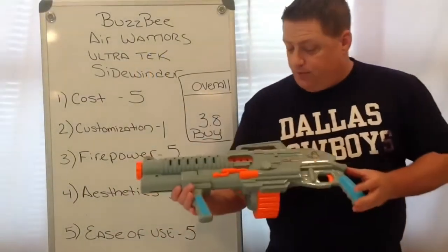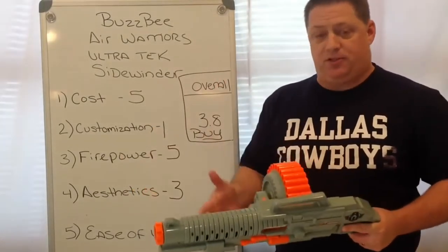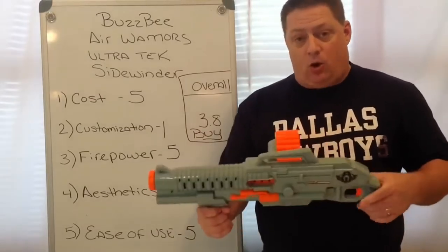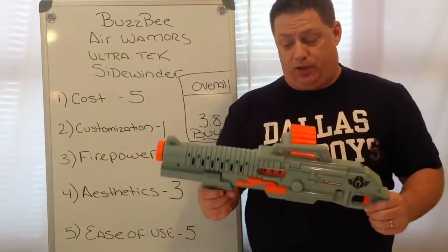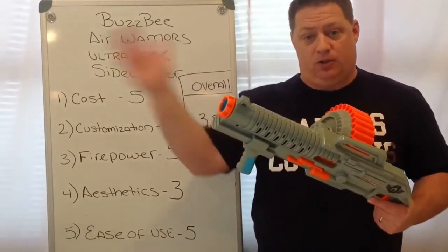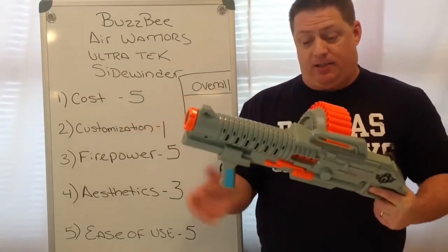Let me give you my overall opinion on the Sidewinder. There are three areas where this blaster stands out: cost, firepower, and ease of use. The cost — $19 for a 30-round drum with slam fire — is just pretty good in my opinion. As far as ease of use goes, every time you pull back on the priming mechanism, a dart is launched. There is no trigger; it's just for show.